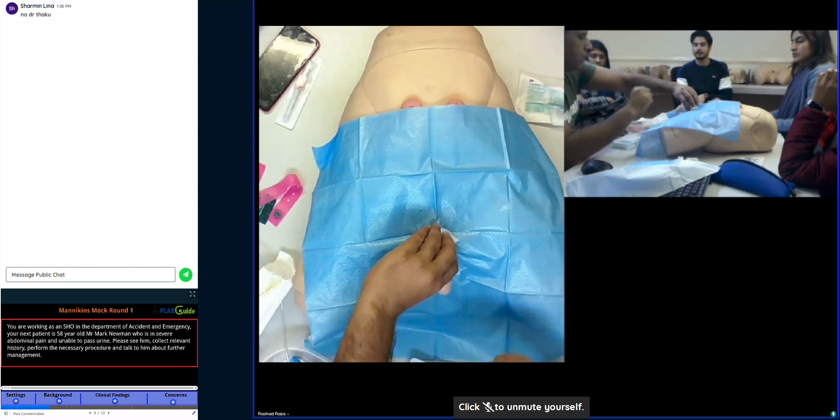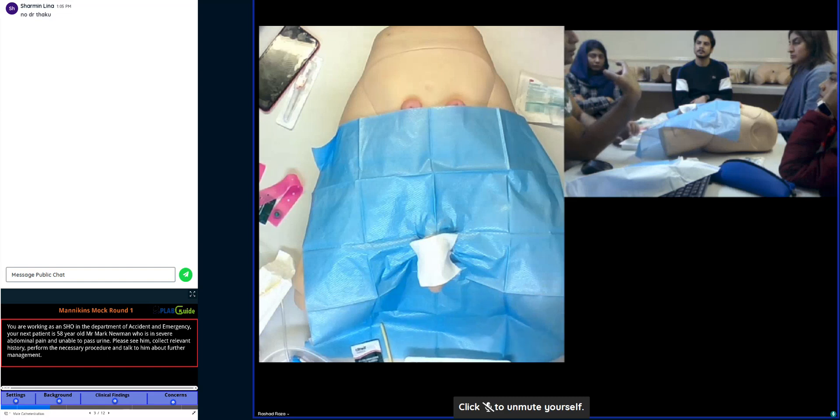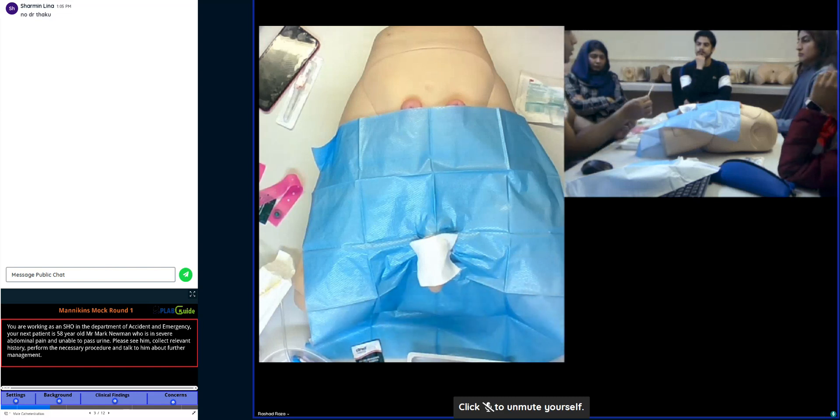Now you have cleaned and lubricated the penis — it is ready to take the catheter. At this point you are going to remove the top layer. Mention: now I will change my gloves, or I will remove the top layer so that I can insert the catheter. The catheter is a prosthetic device — an external device you are inserting into the patient — so we should not use the same gloves used to prepare the patient.